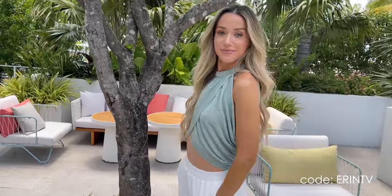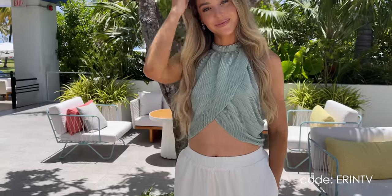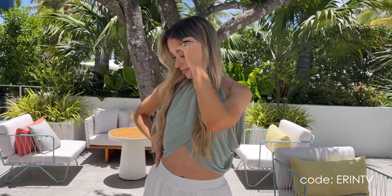I'll insert a clip so you can see the finished hair — it's shiny, it's bouncy, it's perfectly waved. This is perfect for any events in Miami. Again, with the code ERINTV you will save 20% off. All the information will be listed down below in the description box.